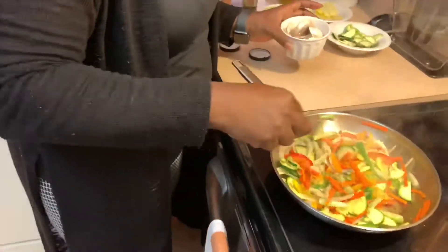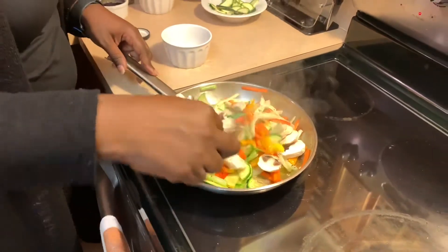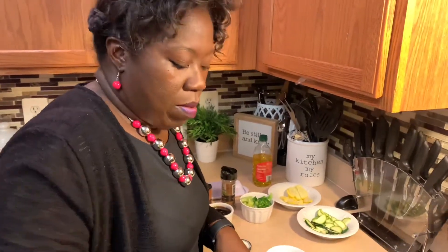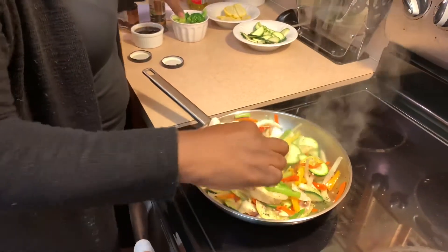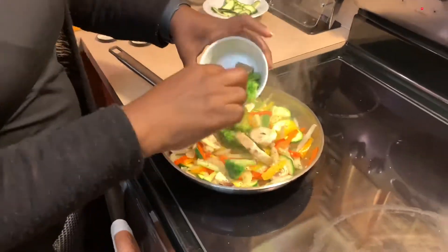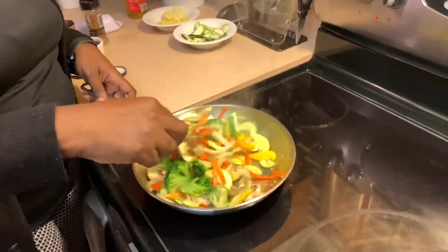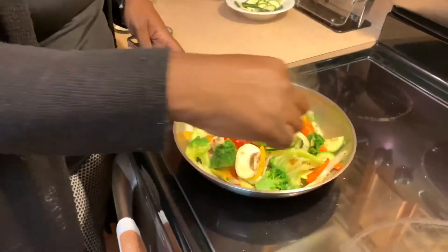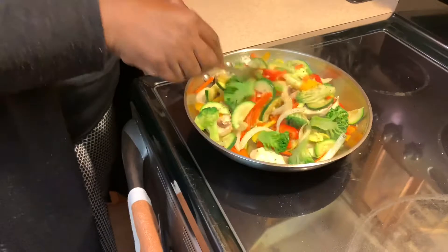Now I'm going to add my mushrooms — I left them big because I just like mushrooms. Mushrooms are very meaty, so you can choose to cut them up if you like. The aroma on this thing is wonderful! Now I'm adding my broccoli — this is actually frozen broccoli because that's what I had, but if you get fresh broccoli you can add it in right when you add your zucchini and squash. Oh my goodness, it's smelling so good and it's so beautiful!